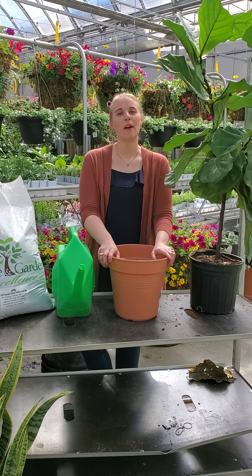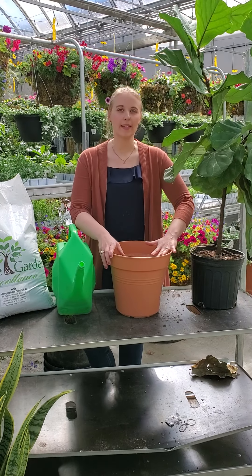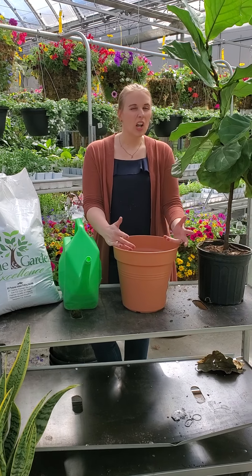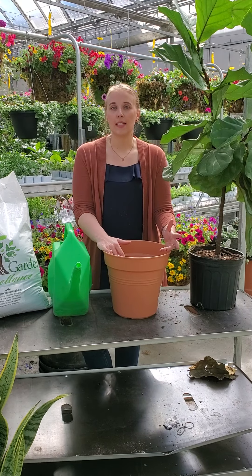Hey everybody, it's Lorena from Art Gaps, and today I am going to be showing you how to transplant your indoor plants. We've all been inside enjoying our beautiful tropicals and noticing that they're not as happy — one of the reasons may be that they need to be transplanted.